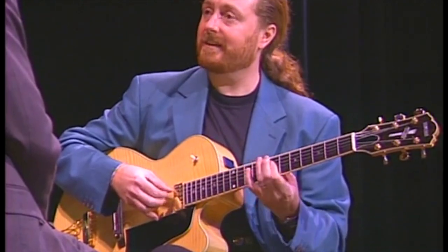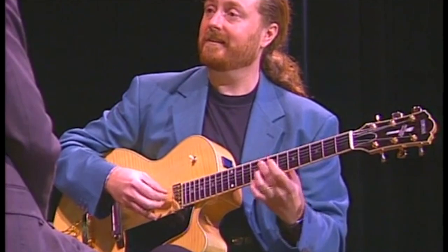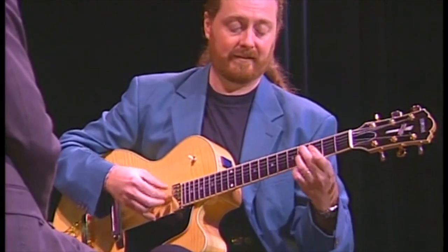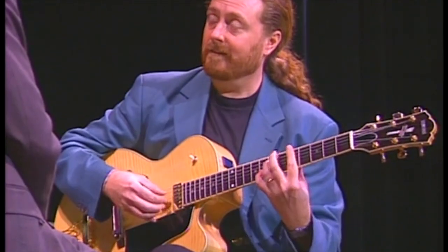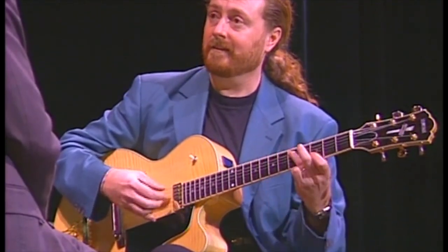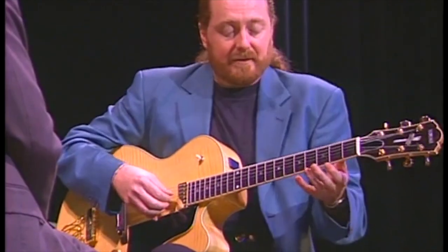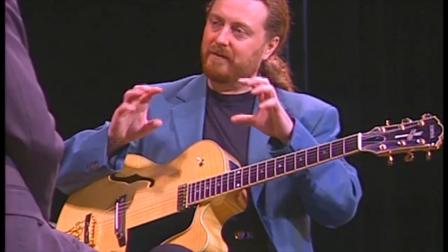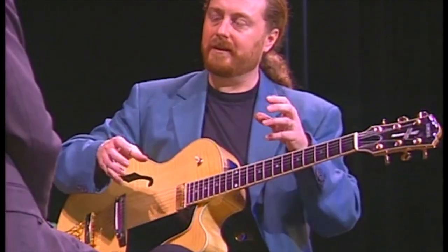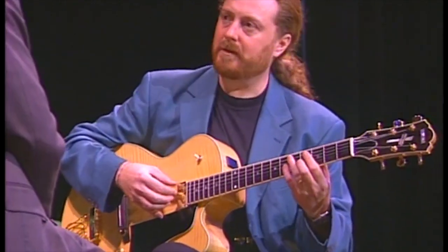Playing like comping like this, bringing in the bass and the melody. And then of course, once you've got that, the idea is not really to make a party piece out of it. From that, I kind of move on to improvising around it. I've got those three parts, but I'll kind of change them around.